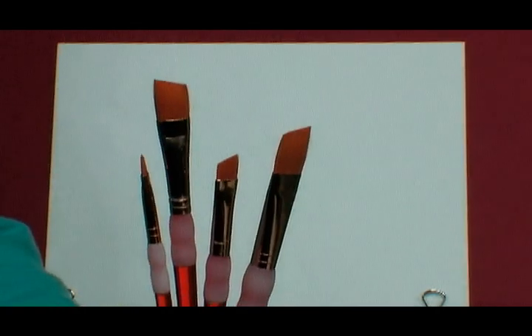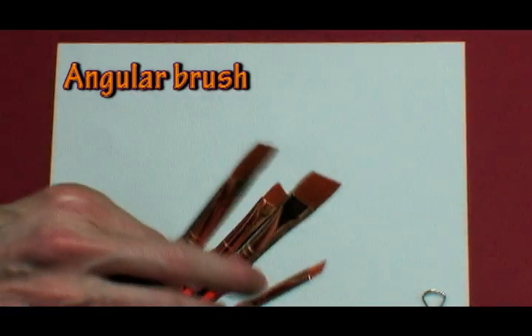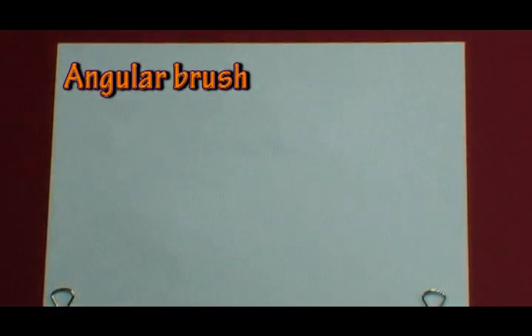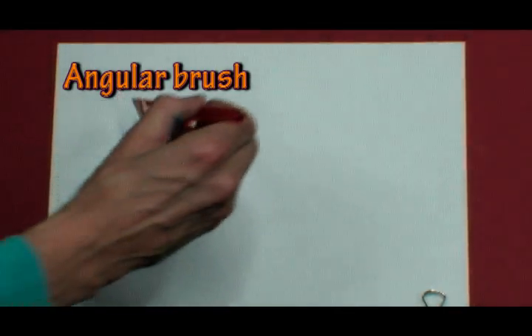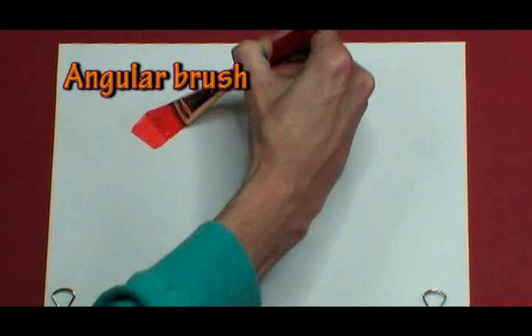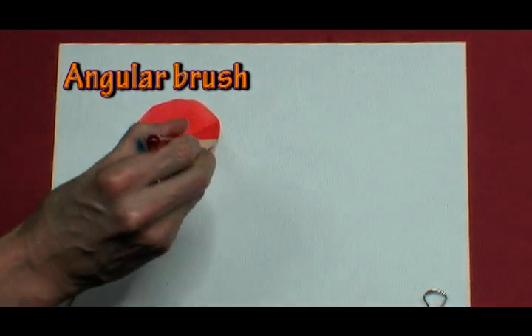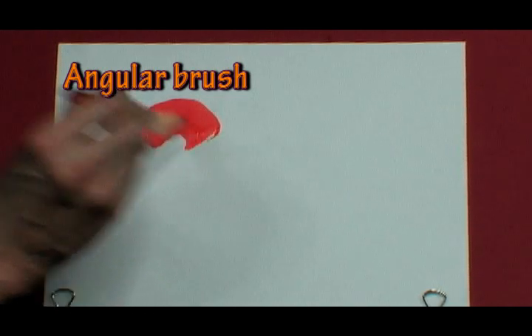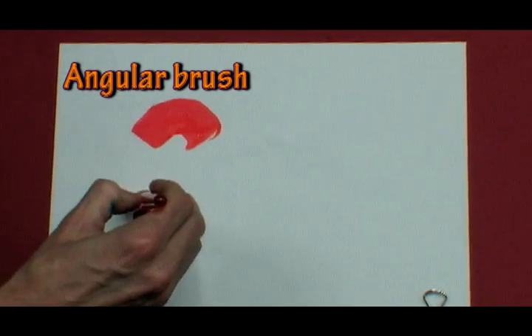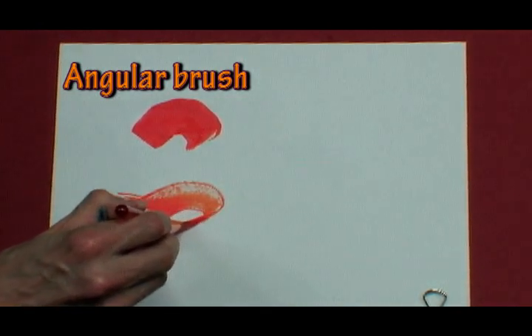The last four brushes are the angle brush. Let me demonstrate making some angles with your paintbrush. Let's see if I can start here and bridge — let's see if I can make an angle. There's an angle, if you needed to make those angles.